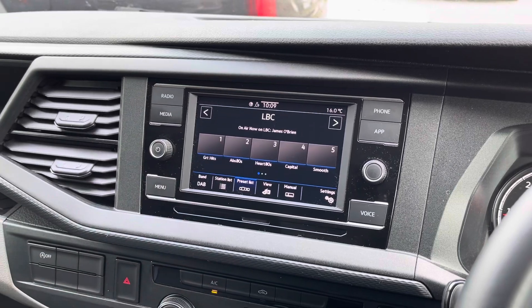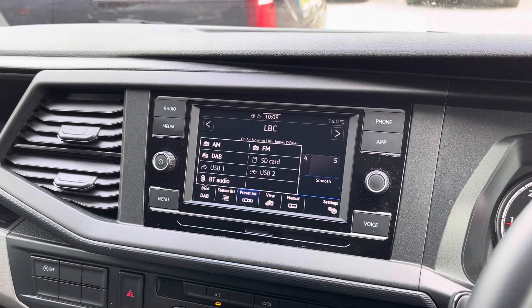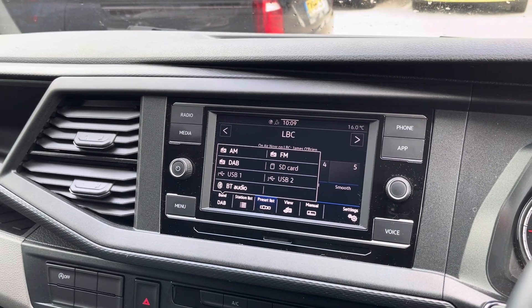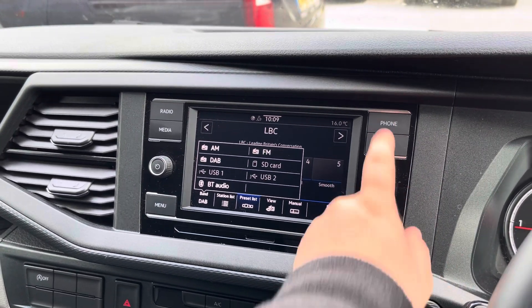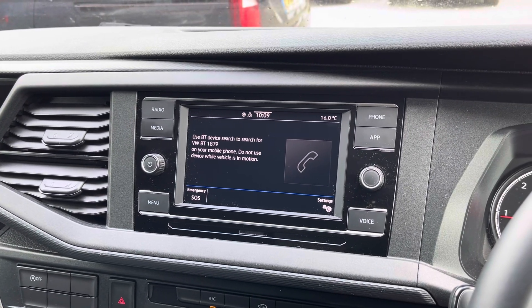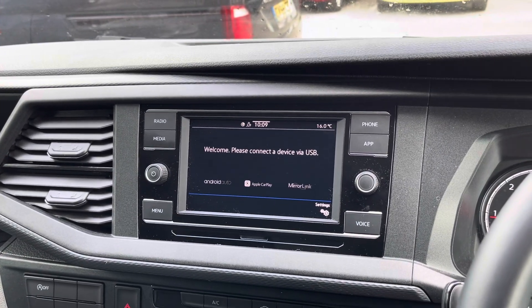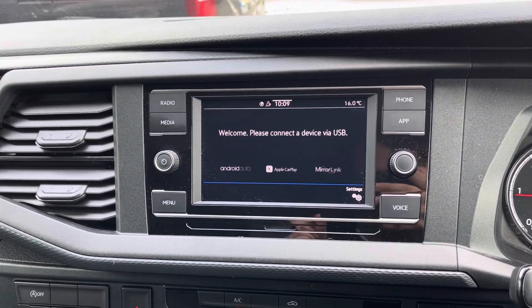The media system allows you to access DAB and FM radio as standard, with several other media options available such as USB and SD card input. Bluetooth connectivity for your mobile device ensures you stay connected on every journey, and Volkswagen App Connect is another standard feature allowing you to use driver-safe apps via Apple CarPlay and Android Auto.